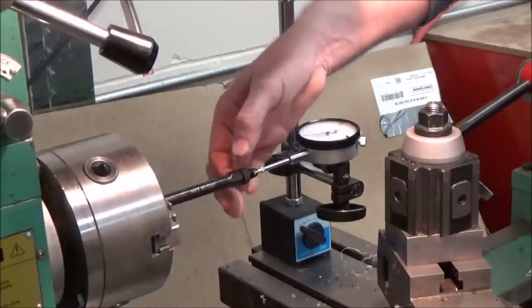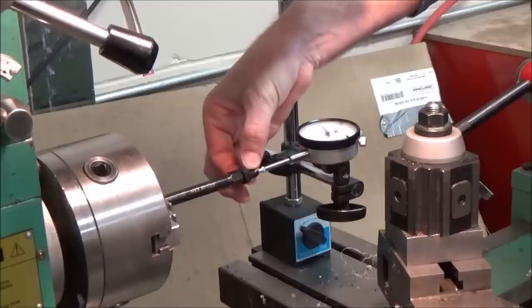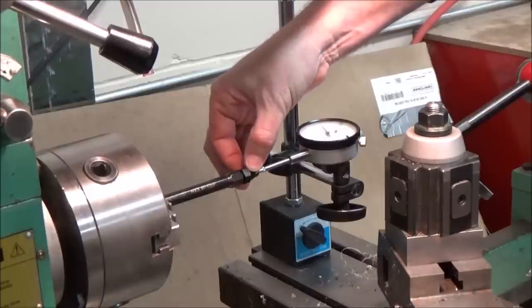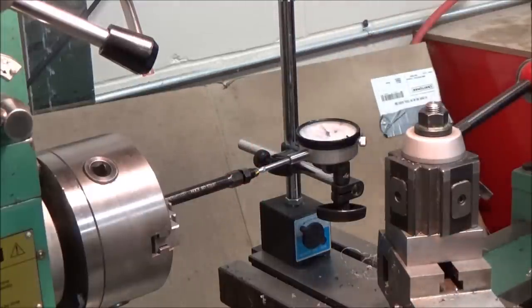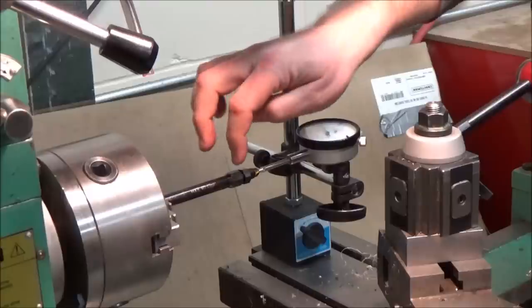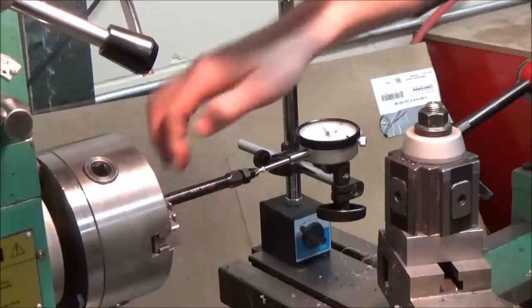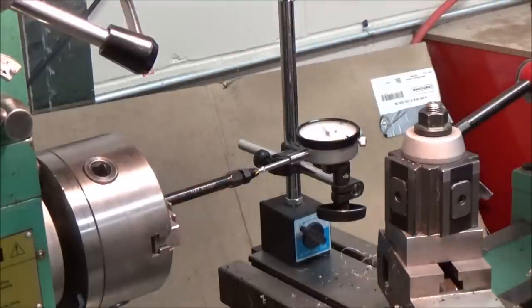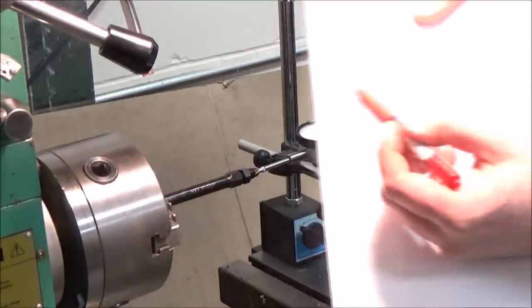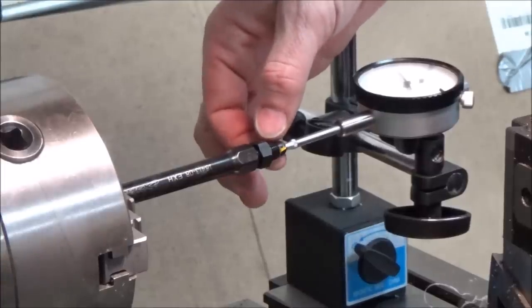We're trying to push that piston to the middle by number of turns. We're at zero, and I'm going to prove what one revolution will do on this. Okay, we're at roughly 22 to about 23 thousandths for one revolution. We could count the flats: one, two, three, four, five, six flats. I want to look at the direction — six flats is one turn, and it was 23 thousandths.